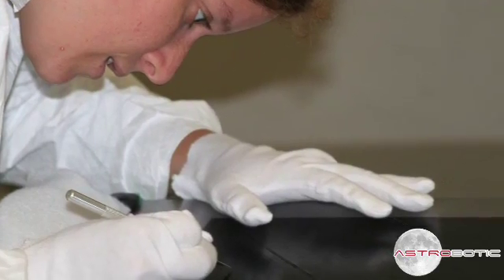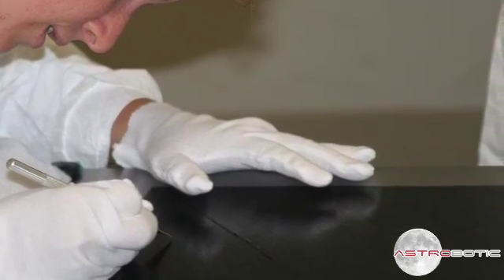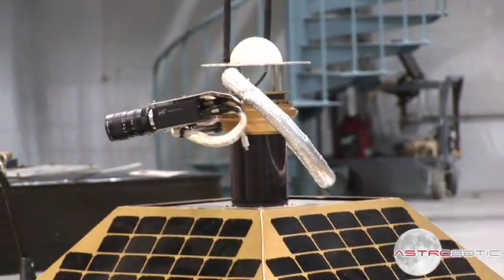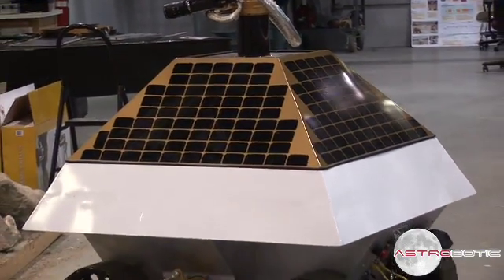The main reason that we use composites is that carbon fiber is a very strong material. When you make the different shapes that you need, you can make them much stronger for a specific weight than you can with aluminum or titanium. So it's a lighter solution for building our rover.